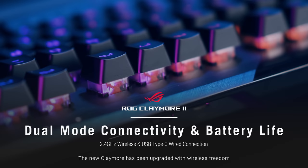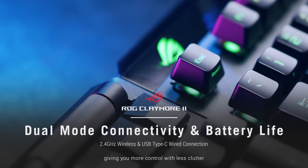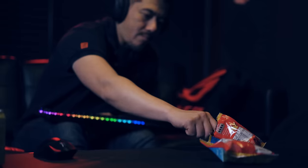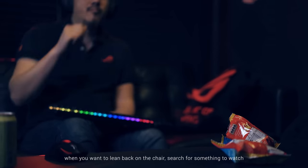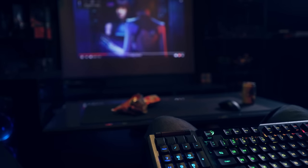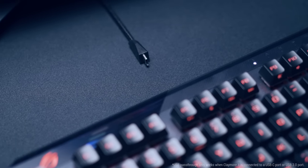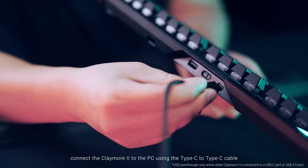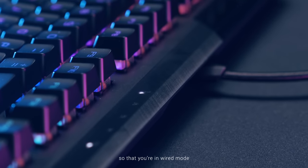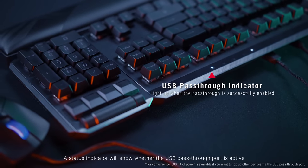The Claymore 2 has been upgraded with wireless freedom, giving you more control with less clutter. The dedicated media keys and volume control are handy when you want to lean back in the chair, search for something to watch, and not worry about wires. When it's time to charge the battery or you want to utilize the USB passthrough, connect the Claymore 2 to the PC using the Type-C to Type-C cable for wired mode. A status indicator will show whether the USB passthrough port is active.